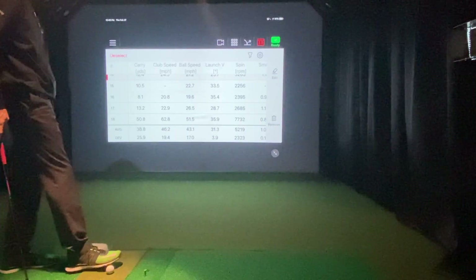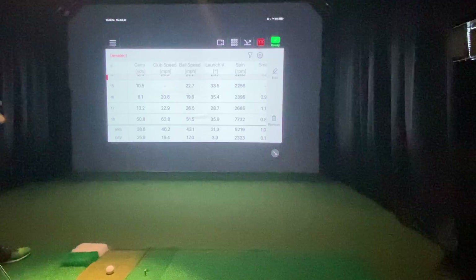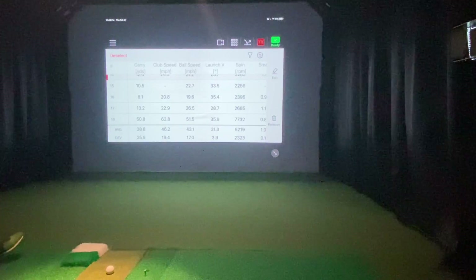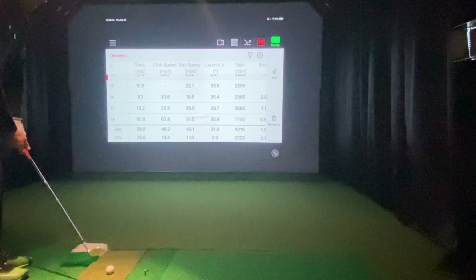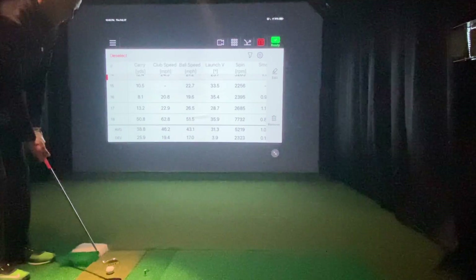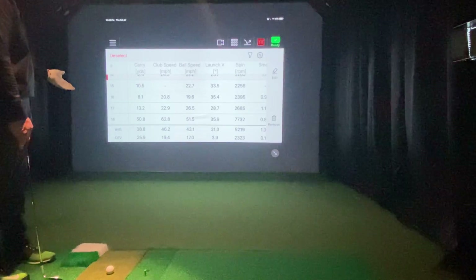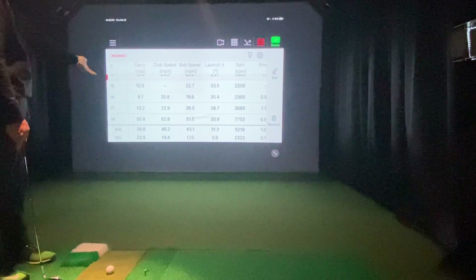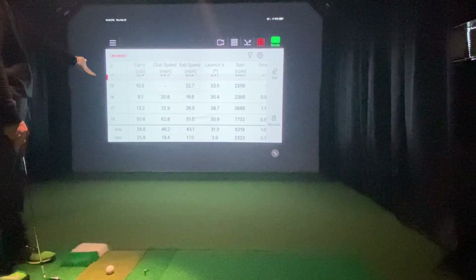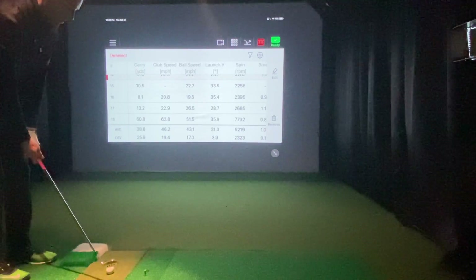I might be able to report that to FlightScope — that the ball is super low — and they might tell you that's an impossible read for a radar unit. You get the accuracy of radar, but it's not perfect in every single situation. I don't think in indoor simulation you'd be chipping the ball so low that it's not even 12 inches off the ground. I don't think that's going to be the case much.